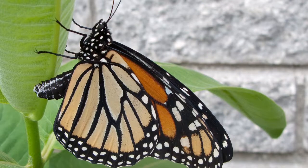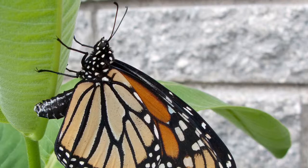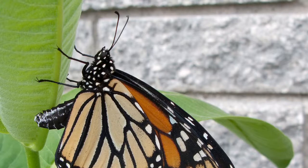The monarch butterfly is the last stage of the life cycle. Its purpose is to reproduce by mating and laying eggs. We see this beautiful butterfly in our gardens. These butterflies are often seen in gardens during spring and summer.